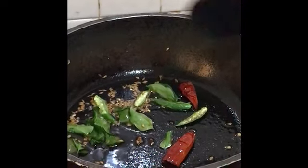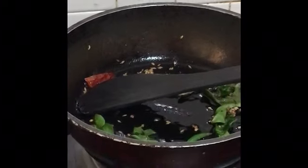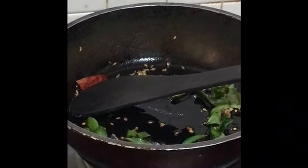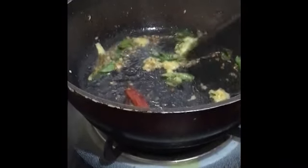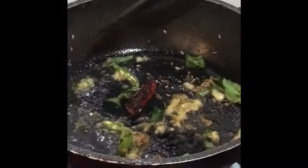Once these are crackling, add 1 teaspoon of ginger garlic paste — this is homemade ginger garlic paste. Fry it nicely until the raw flavor of the ginger garlic paste is gone.